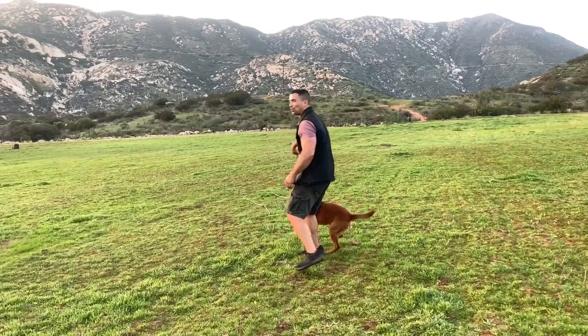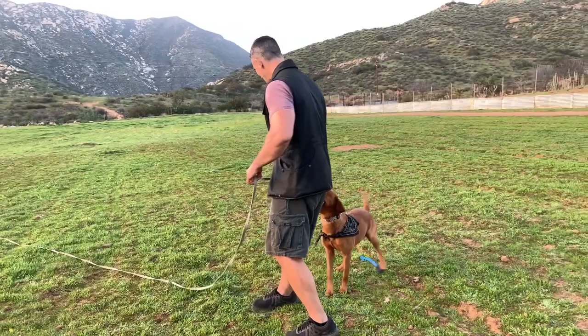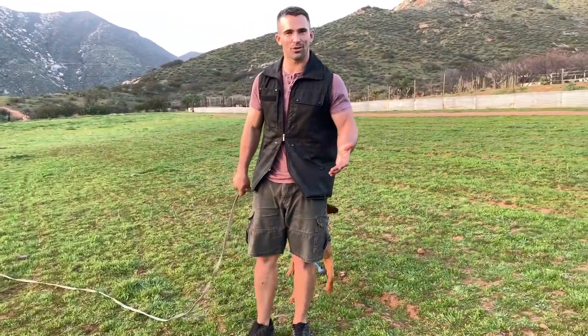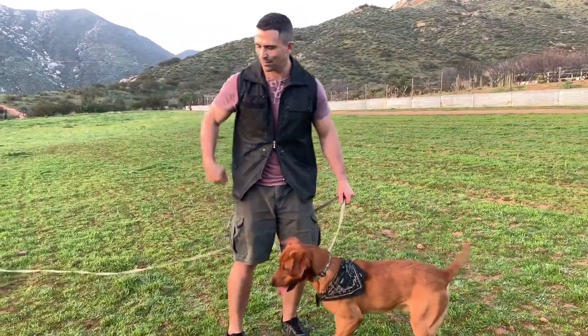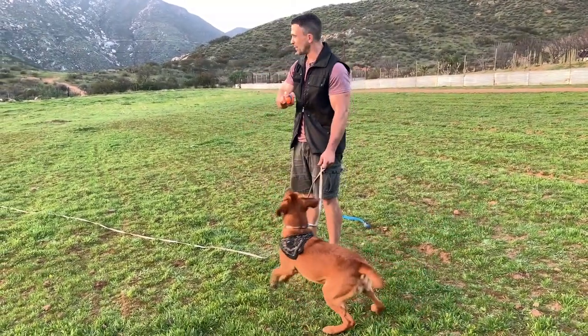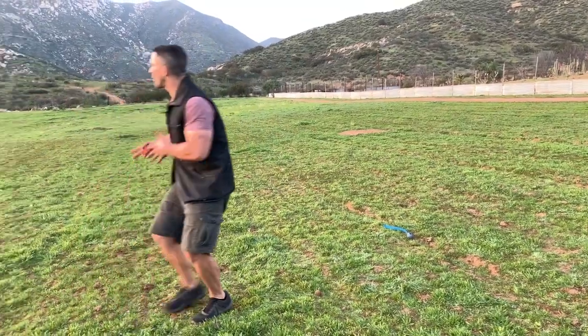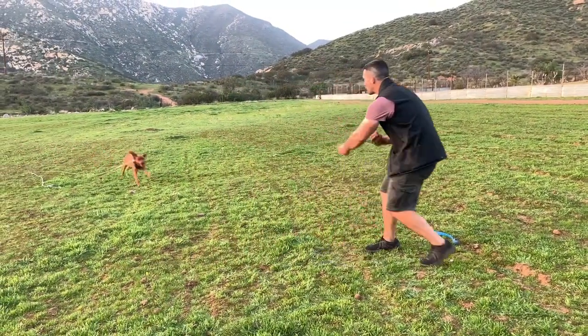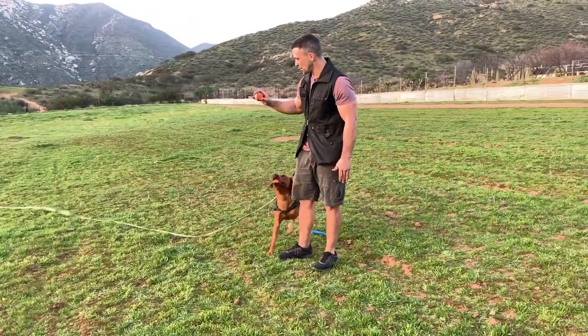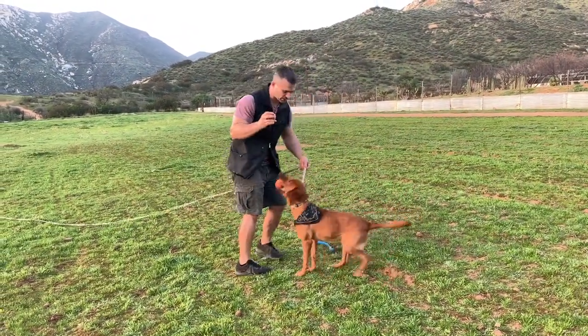What you want to do is grab the leash and guide your dog back to you. He already knows this game — he understands it. So he's coming back to me and he's dropping the ball because he knows that I have the next ball right here for him. So I throw that, he goes and gets that ball. We would grab the leash, guide our dog back in, show him the new ball. And if he doesn't want to drop it, we just lift up on the leash.